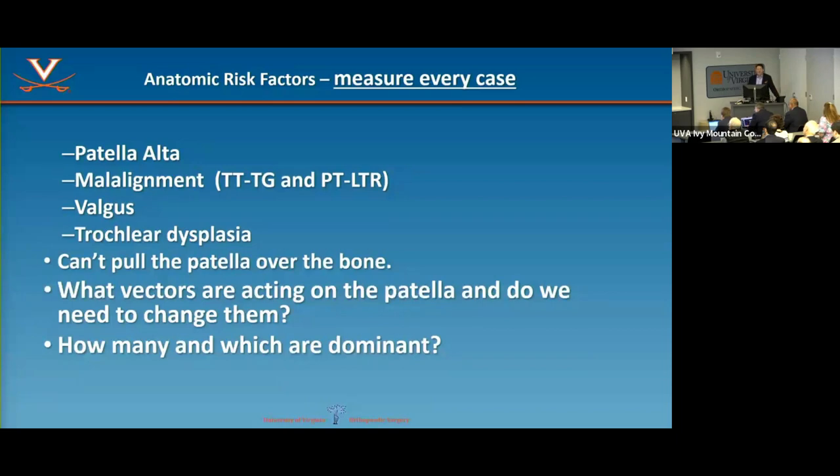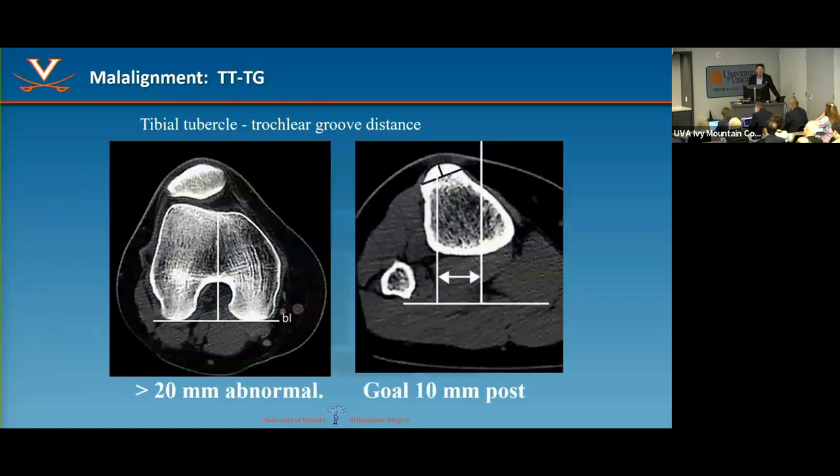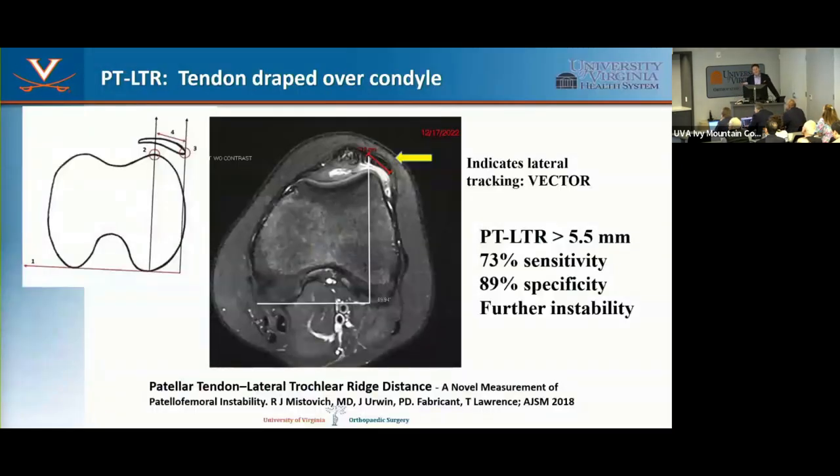I quantify risk factors in every patient, thinking in terms of vectors pulling the patella sideways. The TT-TG measures coronal plane malalignment — it's not an absolute number, and as a single risk factor it's probably least important. However, it's the easiest to change. More than 20 is abnormal, more than 16 is probably a factor, and our correction goal is 10 or less. An even more helpful newer measure from 2018 is the patella tendon–lateral trochlear ridge (TT-LTR): how much tendon is draped over the edge of the lateral femoral condyle.